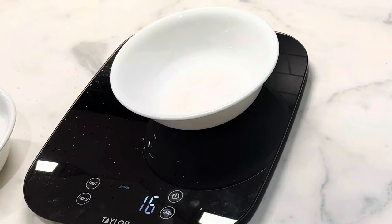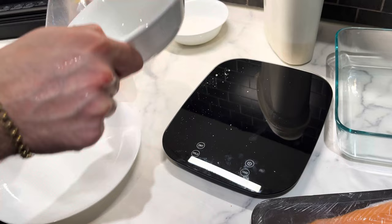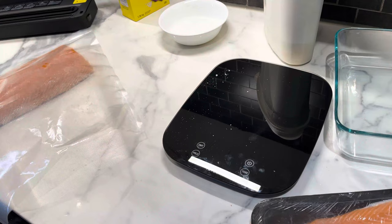We'll go with 15 grams of sugar. Perfect. So now we're going to get that with the salmon in the vacuum seal bag — I'm going to pour this right in and try to get it all over as much as you can. I'm going to rub this all over the fish, keep it closer to the edge. Now let's vacuum seal it.